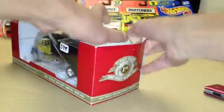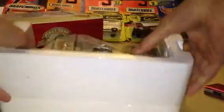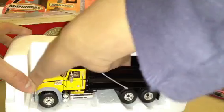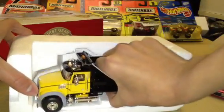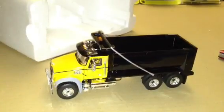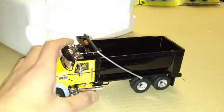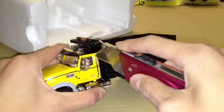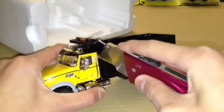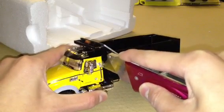Let's try the other side of the box, maybe that'll be easier. This is my kind of package — no twist ties, no nothing. Here's the Mack Granite. Let's cut the tape.